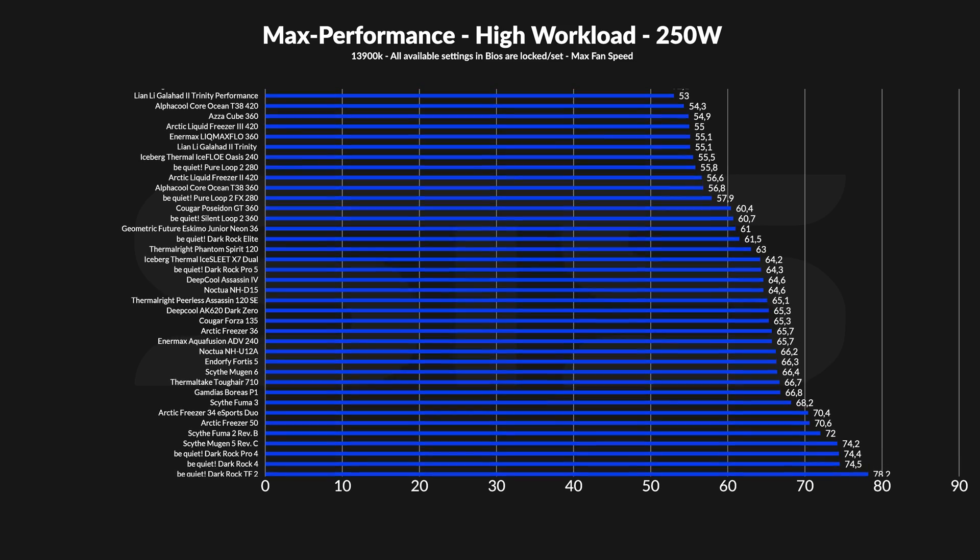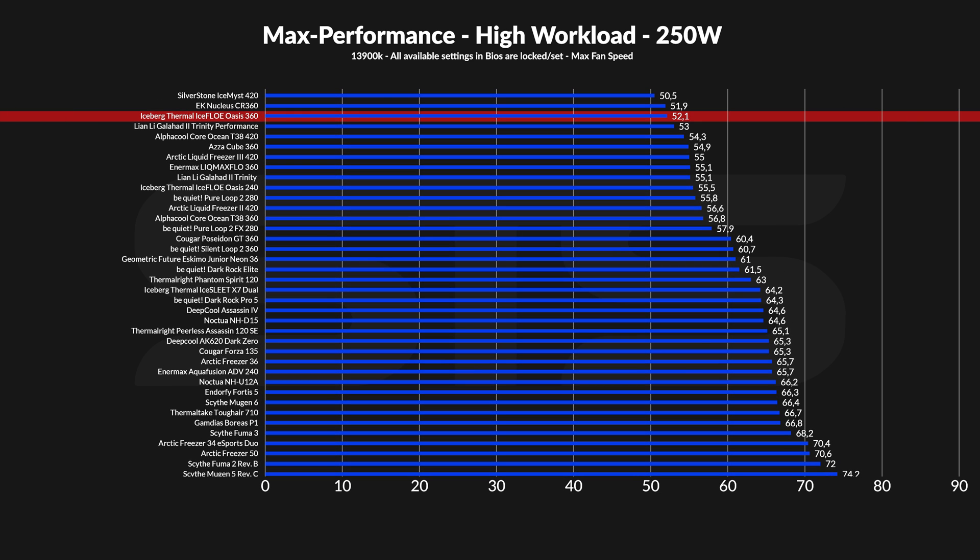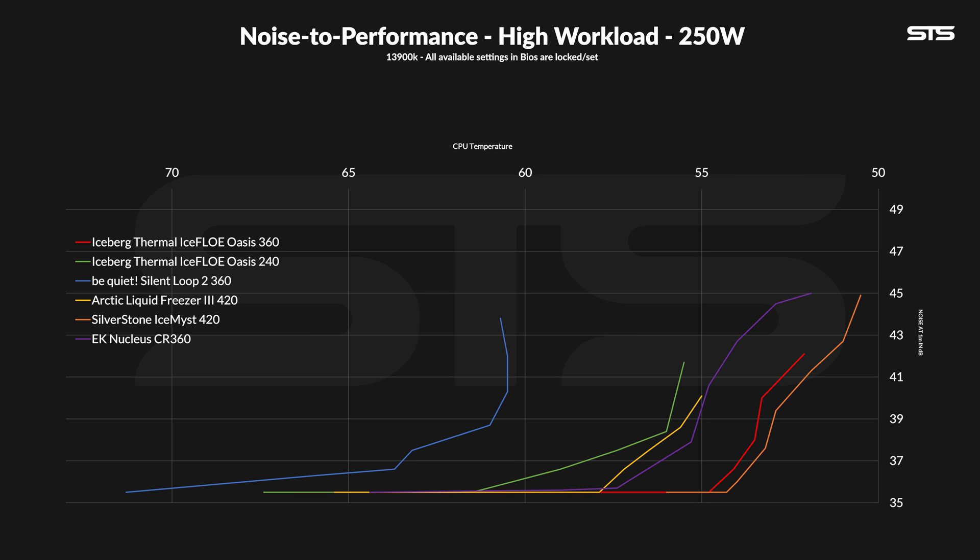At 250 watts the position didn't really change. At 52.1°C above ambient it still outperformed a bunch of 420s and landed at the top of the list. The noise-to-performance might not be as beautiful but it still showcases how well-balanced the cooler is. From start to finish the Oasis 360 stayed just an inch behind the bigger Silverstone Ice Mist — which is astonishing. Sure, it's only one or two degrees in the best case, but the noise-to-performance is fantastic at 250 watts.